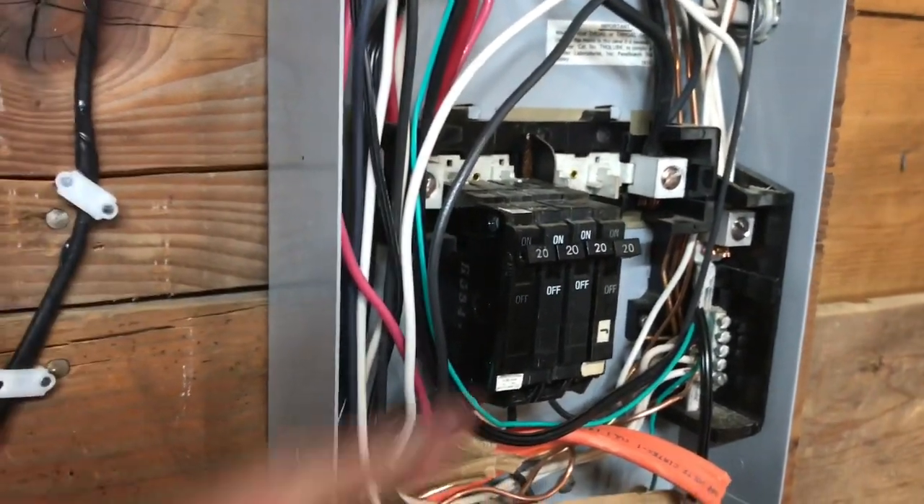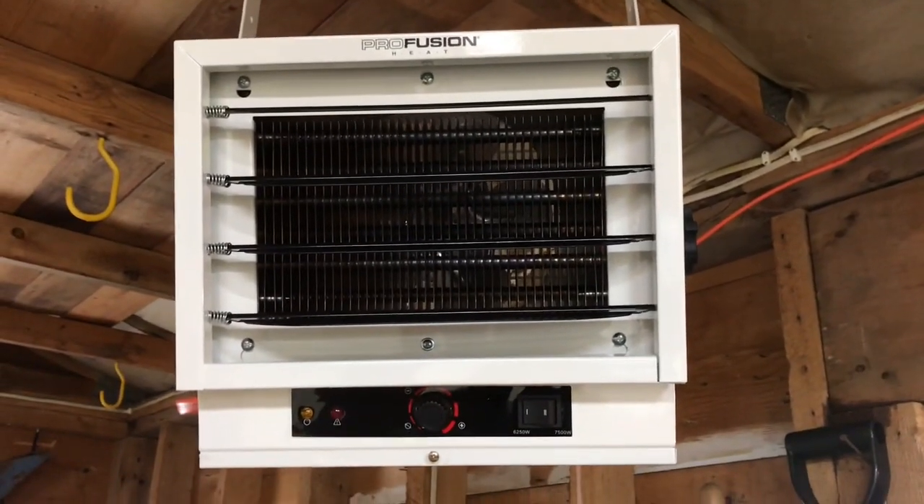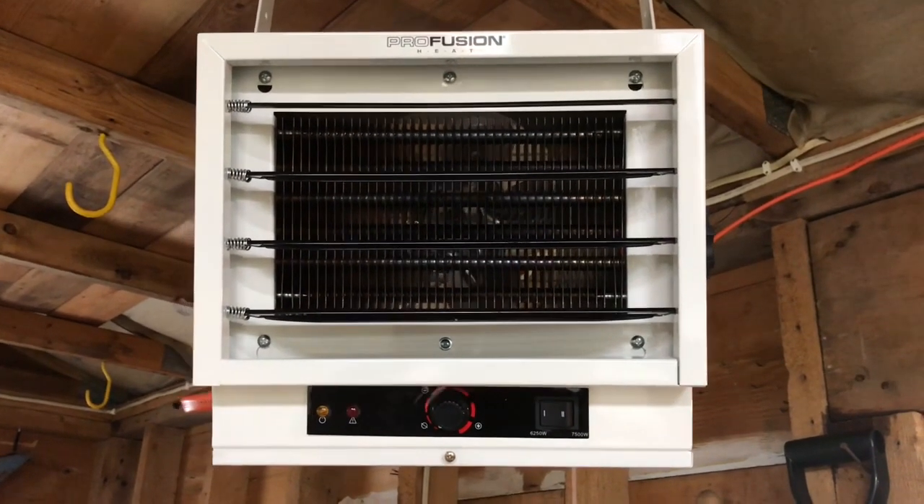Before working on this heater, always shut the power off. Today I'm going to show you how to install a ProFusion heater, 7500 watt.